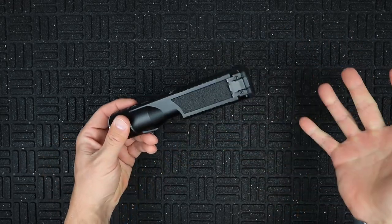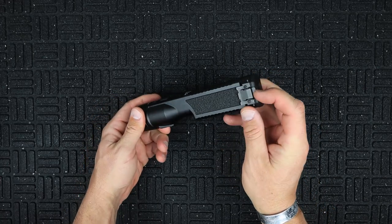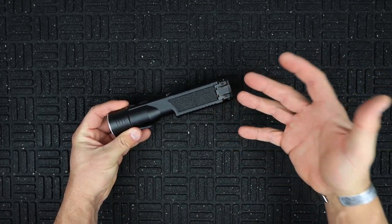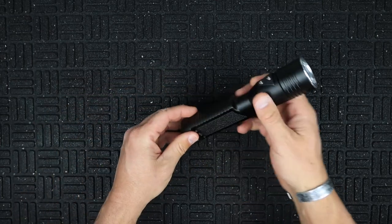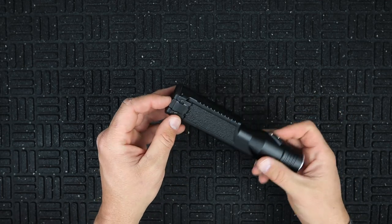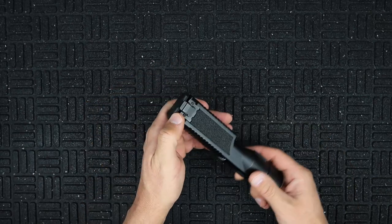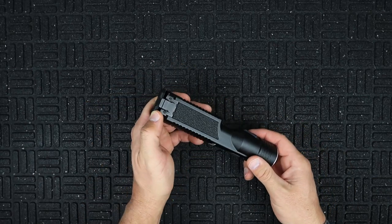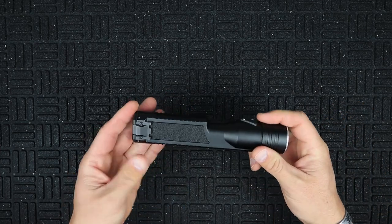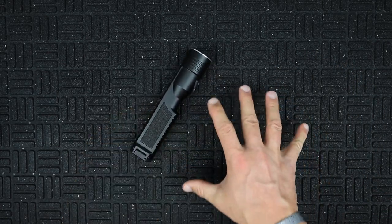One thing I did notice about this light is the release snap for the battery compartment. Depending on how you're carrying it — if you're jamming it in a bag or putting it in a belt keeper for security or law enforcement — it's likely to hit that tab and open the compartment. If it's an open-bottom keeper on a belt, it could fall out onto that switch. That's definitely something to be aware of when you're using this.